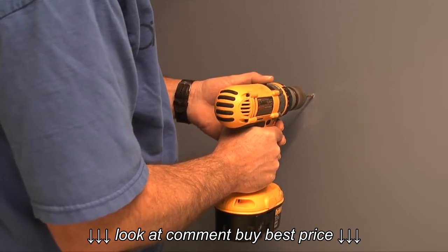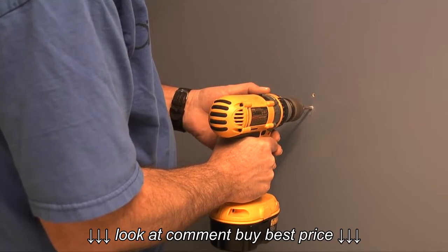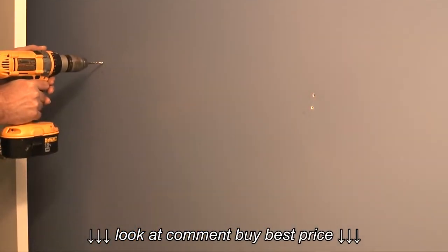With the holes marked, I'll take a drill with a quarter-inch drill bit and drill holes in the center of my marks. Here I only want to drill just through the sheetrock.